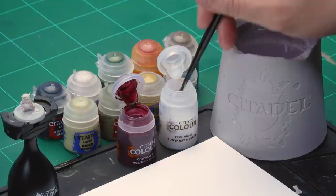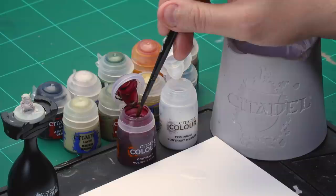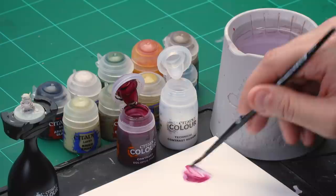First of all it's time for that Volupus Pink mixed with contrast medium. Take some contrast medium from the pot and add it onto your palette — about four big brushfuls. Clean the brush off to make sure there's absolutely no medium left on it, then take a small dot of Volupus Pink and add it into the mix so you've got a really, really thin Volupus Pink mix.